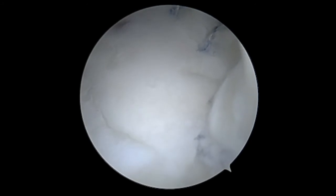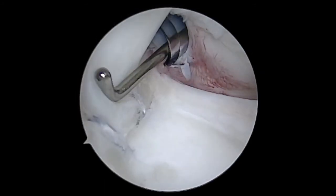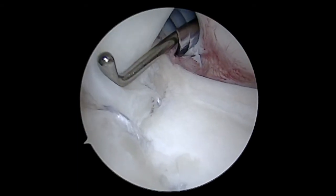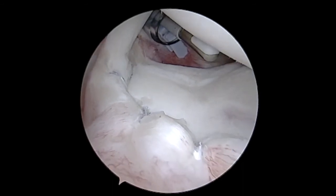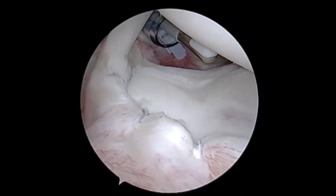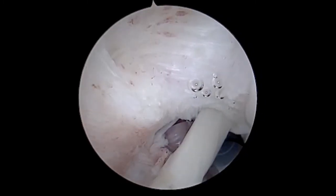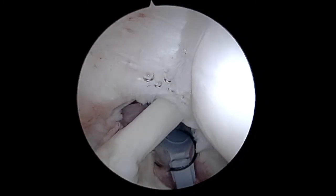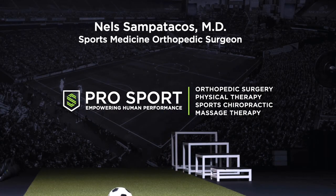That looks very nice. We can see the ball is well centered on the socket, and that should restore normal stability to the shoulder. This is another view of our SLAP repair at the top, and another view from the posterior portal of our repair. That concludes the case — we can see the rotator cuff debridement up above there. I hope that helps, and if there are any further questions, please feel free to reach out.